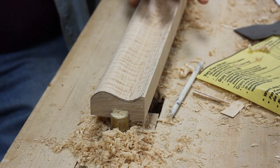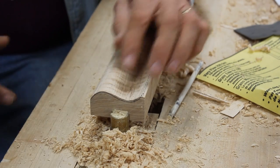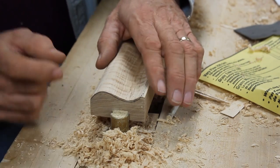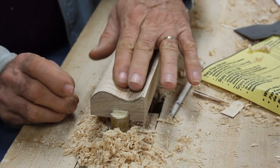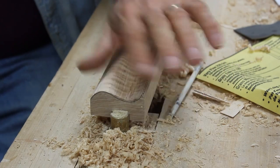Once I glue up the two pieces to make the 45, if they don't match up exactly, I can always use a little bit of sandpaper to finesse it right into the perfect corner edge.